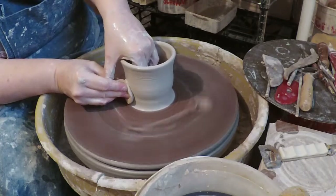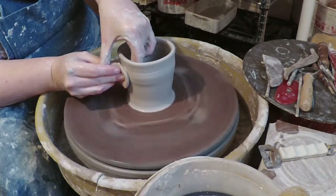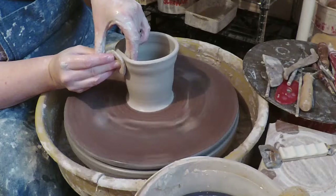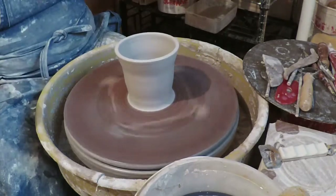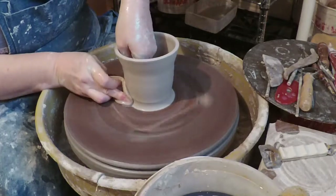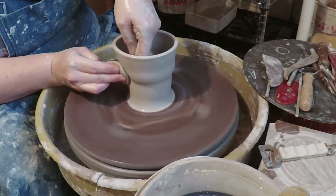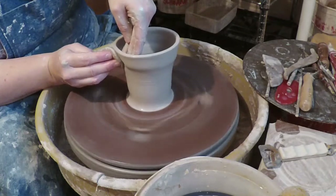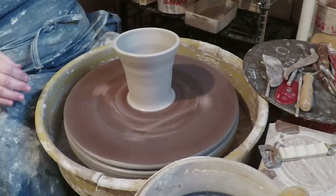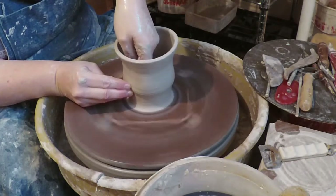I'm using my favorite pulling sponge — it's a mud tool sponge that used to be blue, but it's been used so much it's kind of gray. I'm pulling up walls but I'm not collaring in the top, even though I am compressing the rim here and there. You can watch as the piece gets narrower at the bottom and wider at the top, because the motion of the wheel will naturally fling the rim out if you don't do anything about it.